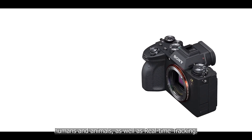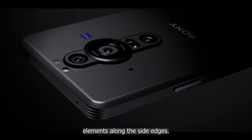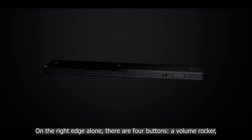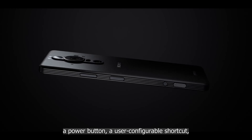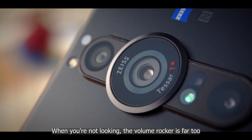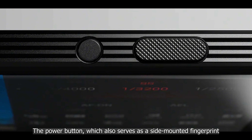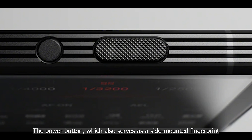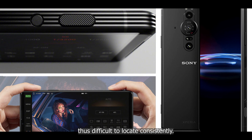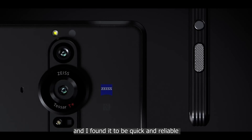Along with the one-inch sensor, the Sony Alpha mirrorless system inherits several key technologies including real-time AF for humans and animals, as well as real-time tracking. Sony crammed a lot of controls along the side edges — on the right edge alone there are four buttons: a volume rocker, a power button, a user-configurable shortcut, and dedicated camera buttons. The volume rocker is far too short to tell up from down, and the power button — which also serves as a side-mounted fingerprint reader — is too close to the surface and difficult to locate consistently.